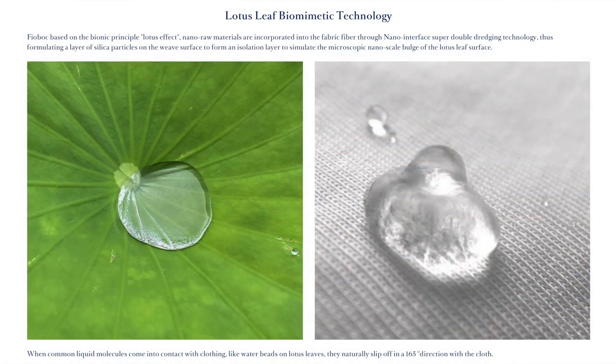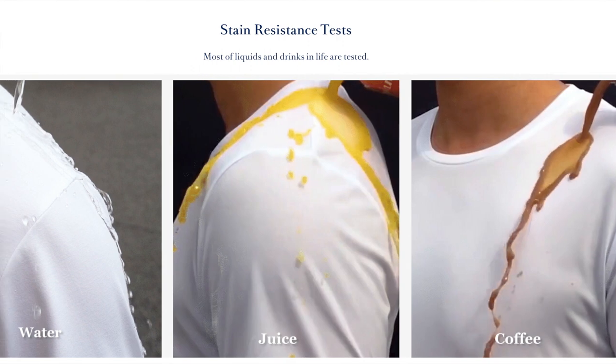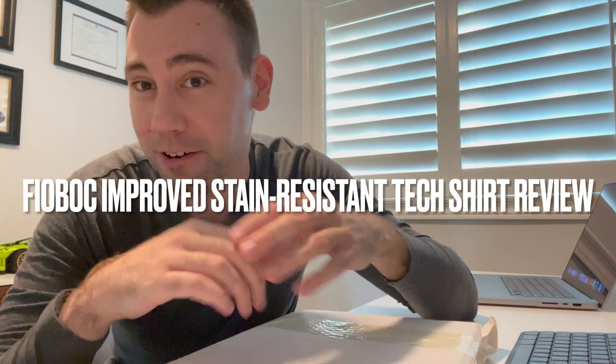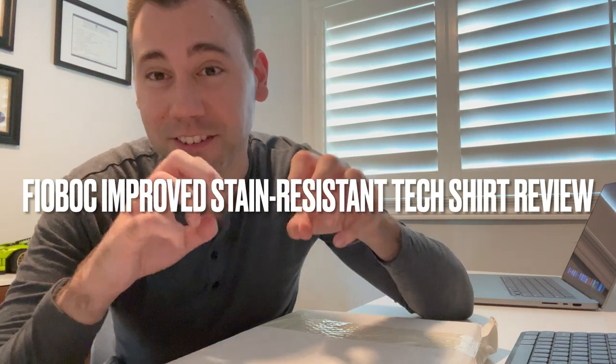Guys, what is up? I recently filmed a video where I talked about and unboxed some awesome clothes from Fyabok, and they actually sent me another shirt because they want me to go through their new and improved stain resistant technology. The shirt in this package is way more resistant to staining. Remember the water test we did? Today we're going to take that up a notch and do it with coffee and red wine — drinks that are way more likely to stain clothes. This shirt is apparently going to repel them like water. It's pretty crazy so let's check it out.